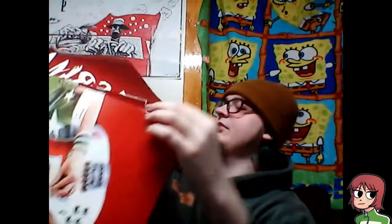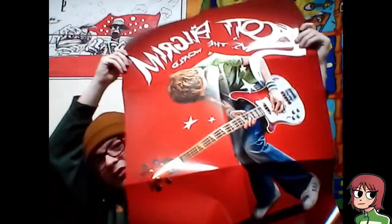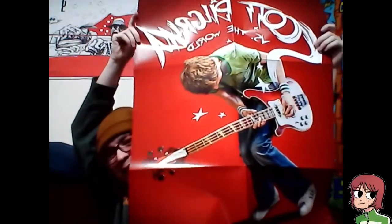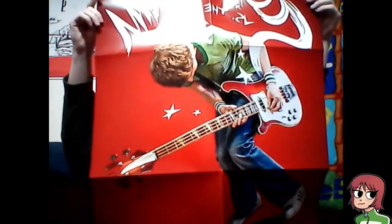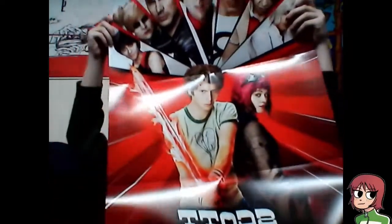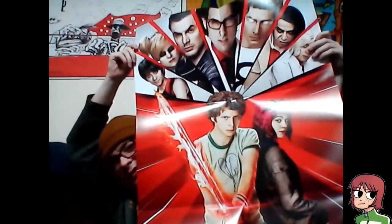Where the f*ck do I put this? Is this even all in frame? No, it's not. This is the front side I think, and then this is the actual movie poster side. I'm not sure which side to hang up, but it's gonna be hung up regardless. I hope I'm folding this right and not royally f*cking it — I'm not very good with posters.